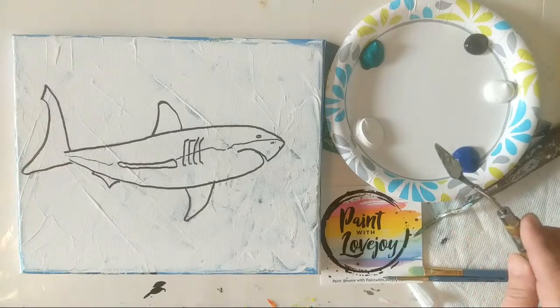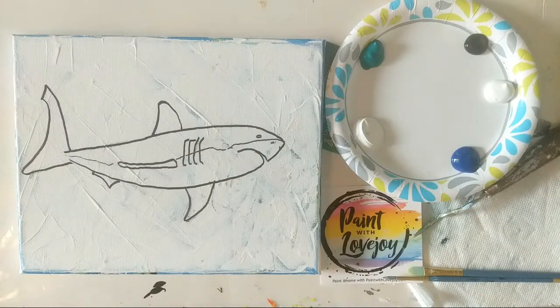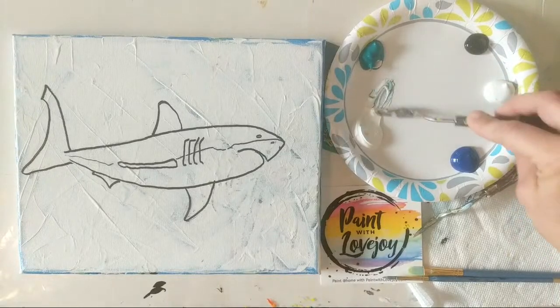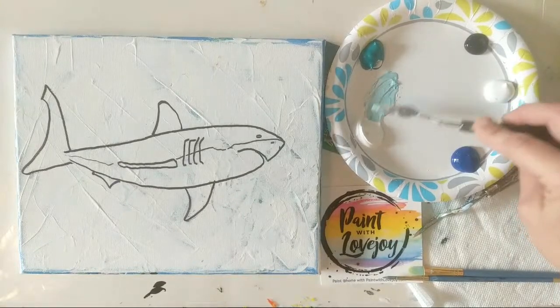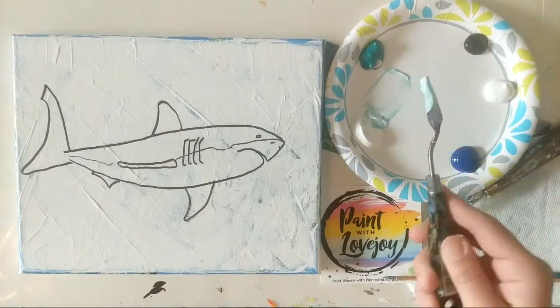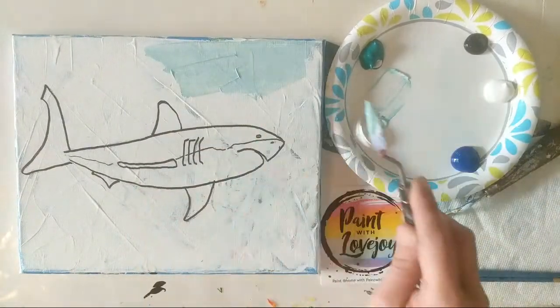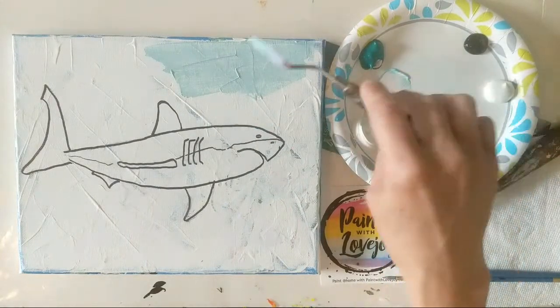What we're going to do is my style scraping method — it is a little untraditional for palette knife. I'm making a light teal, so pull some of your white aside, add a touch of your teal, and we're going to scrape this on the top of the canvas. Just grab it and scrape it on there — it is very therapeutic — filling in the space from the edge of our shark all the way to the edges of the canvas.